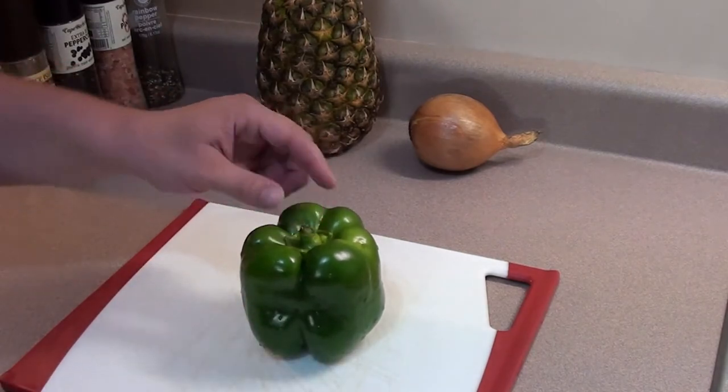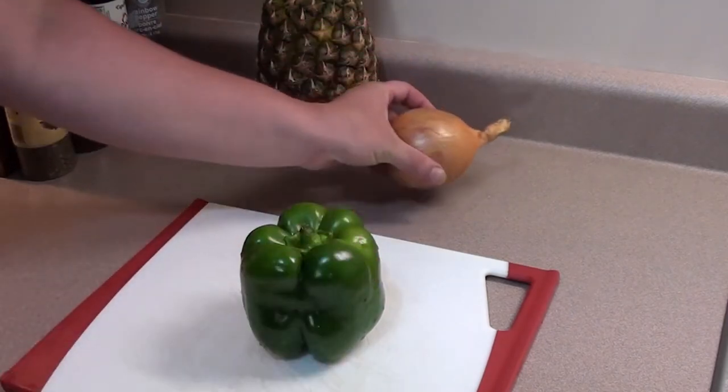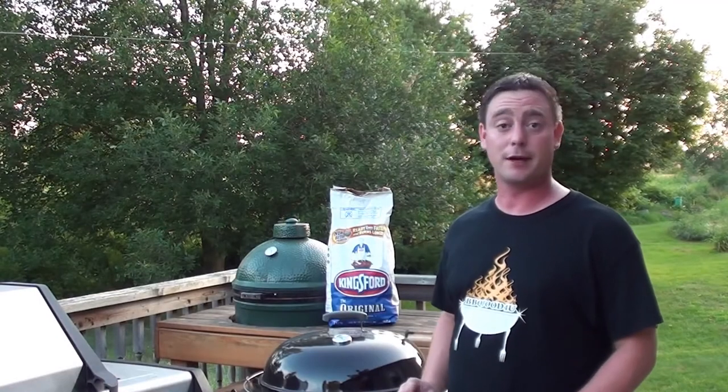Take the stem and seeds out. We're going to cut the two ends off the onion, peel it, and cut it in half. Then take three slices of pineapple.